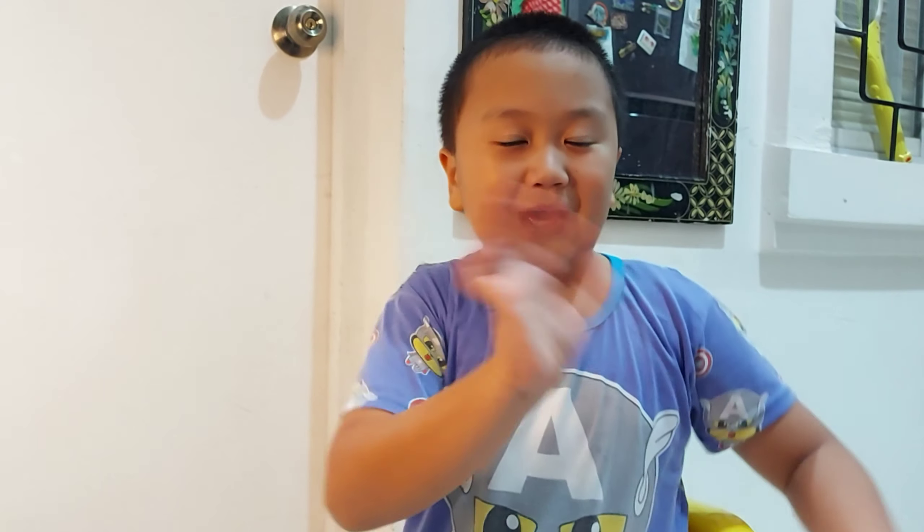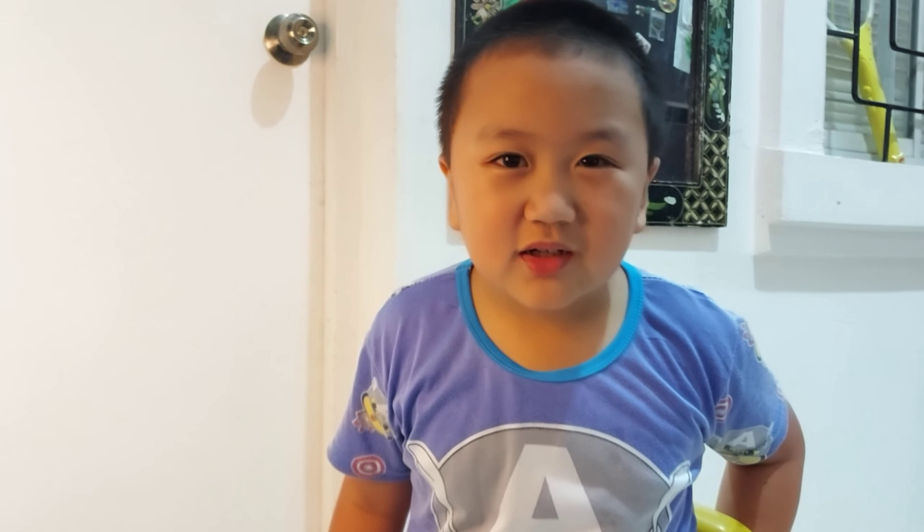Bye guys! I hope you like and subscribe and click the notification bell. Bye! See you at my next vlog!